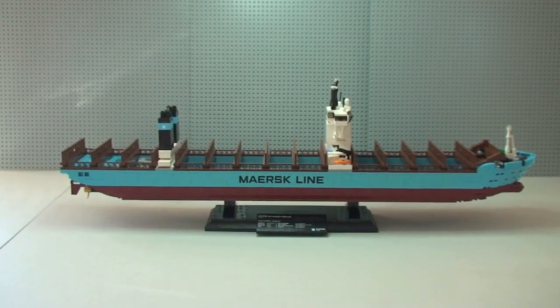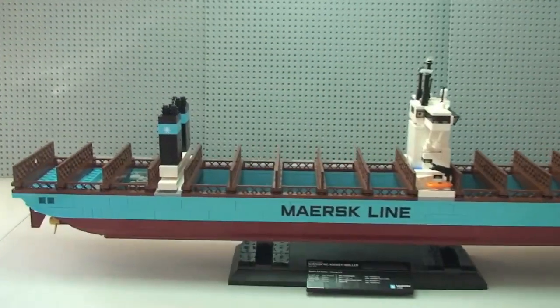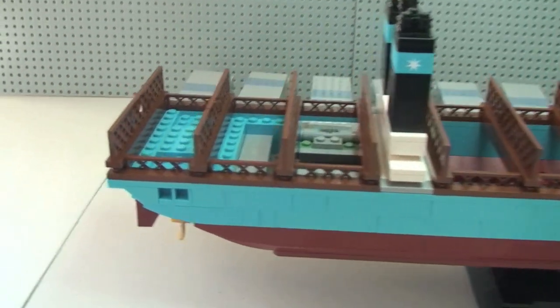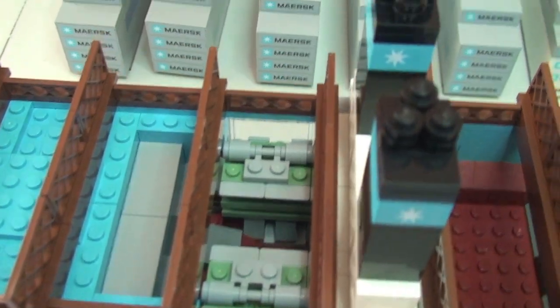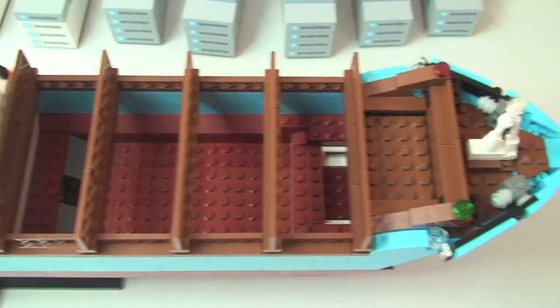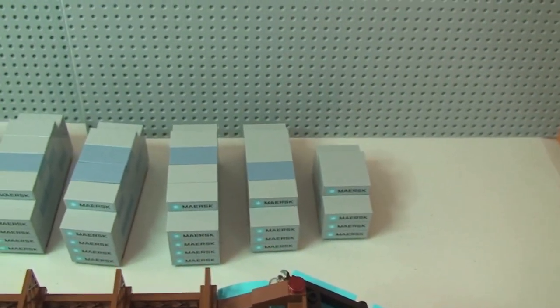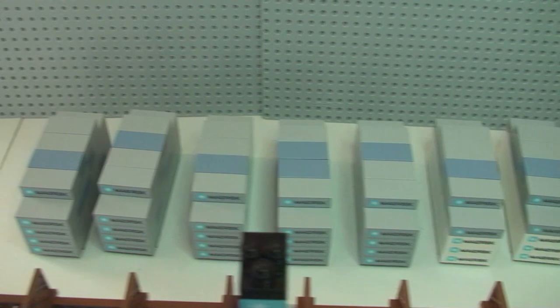There's our view of the container ship now without the containers on it. Moving in for a better look — you can see the engines inside there again, the engine detail. You can also see how the containers slot into the ship, and there we can see all the containers now sat down to the rear of the ship.